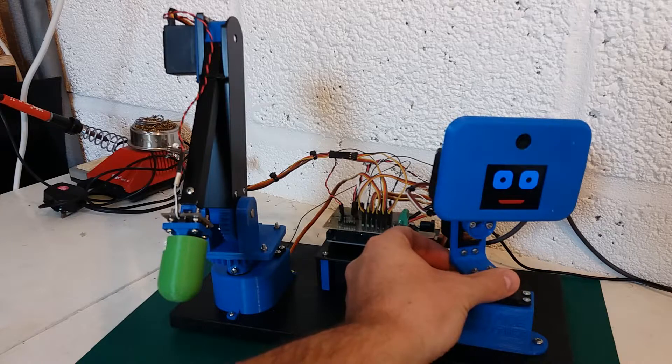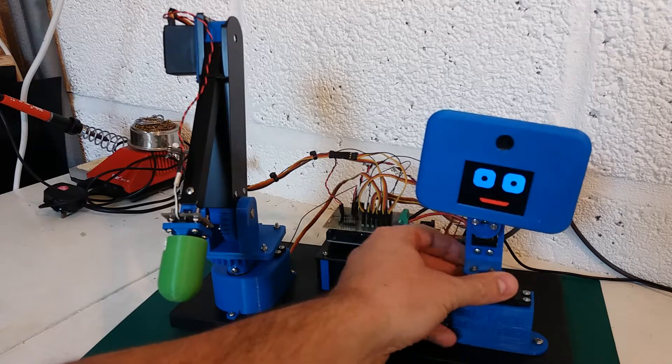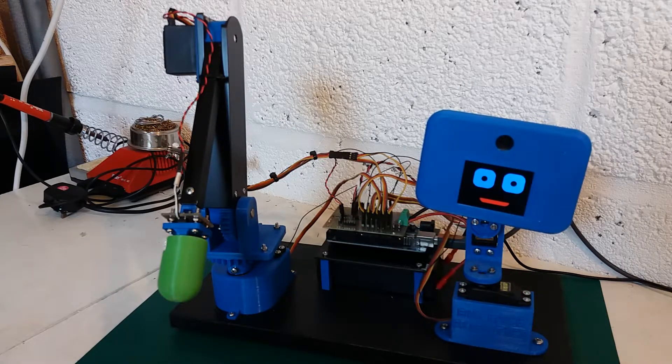Which means I can use this to build up different poses for the robot, which I can then link together in a sequence with a delay in between each position, and build up a sequence of poses.